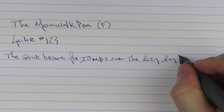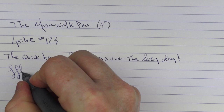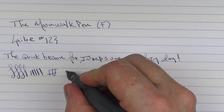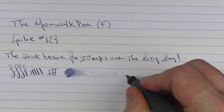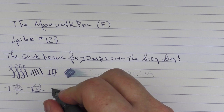I find this fine nib to work well and to not be too scratchy — you can get a little bit of line variation out of it. Franklin Kristoff does a good job of tuning all of their nibs. In regard to ink flow for a fine, I find it to be decent. For reverse writing it's not necessarily the best, but for fast writing the feed keeps up just fine.